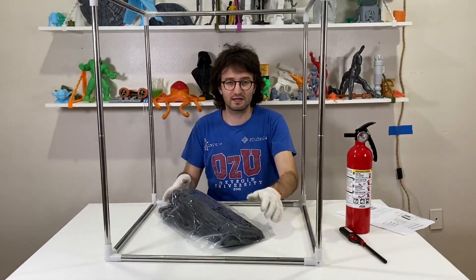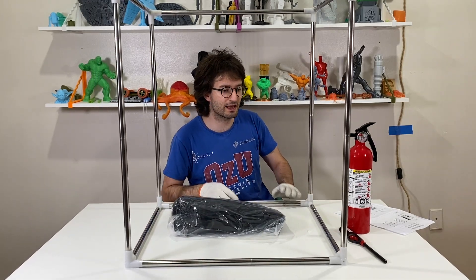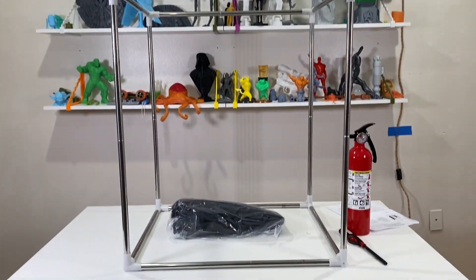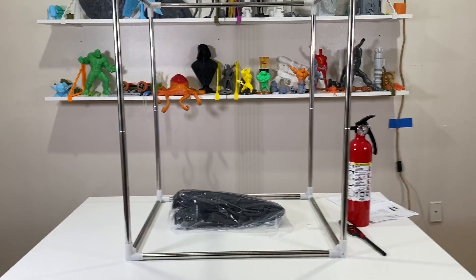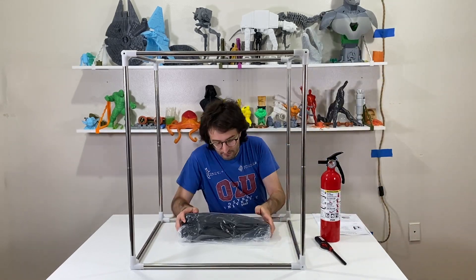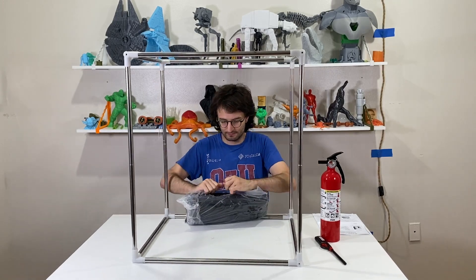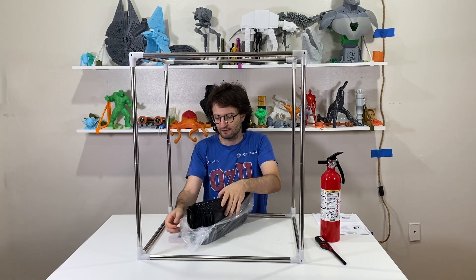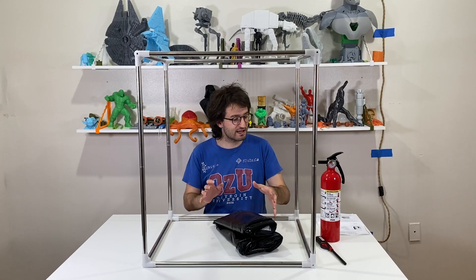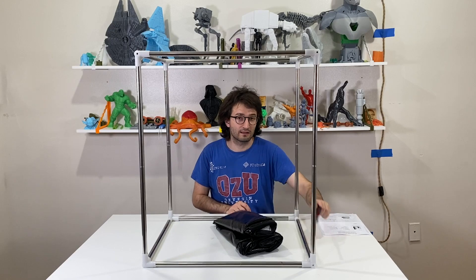Now we are going to make it wear this fireproof enclosure. I don't need the gloves anymore. I'm going to back up the camera so we can get a better view. Now I'm just going to open this up and dress this skeleton. I'll put the fire extinguisher and lighter to the side as well.